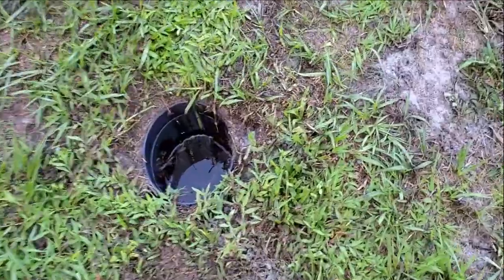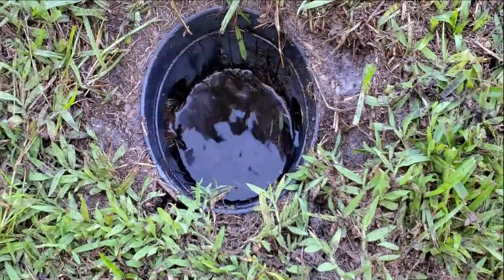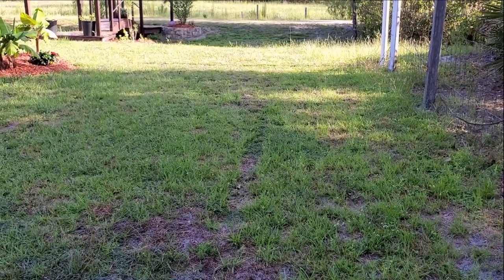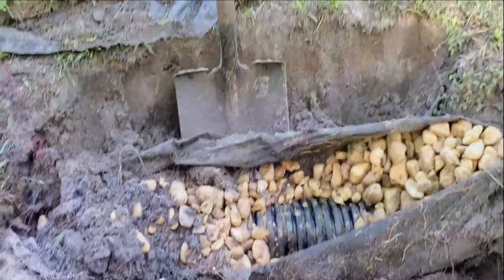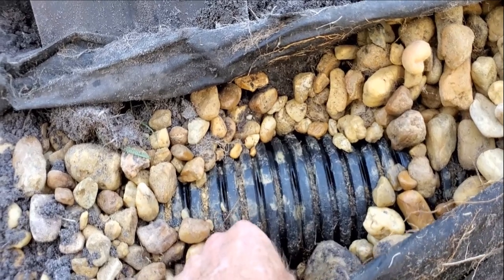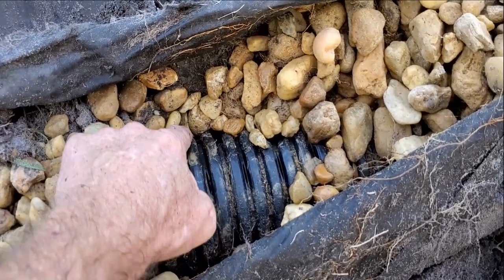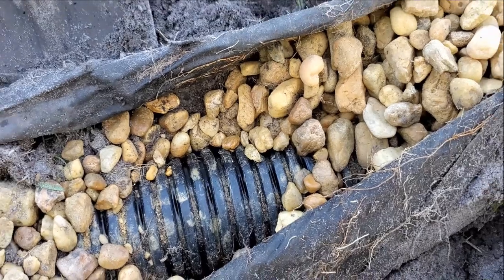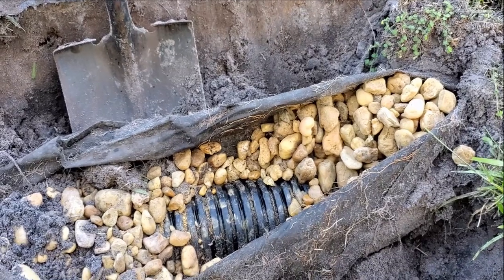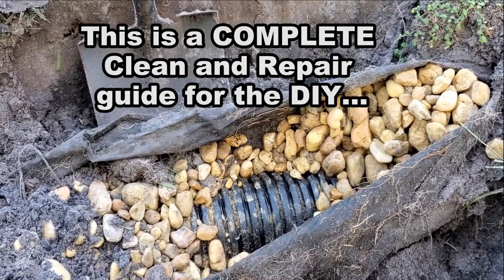Let's take a look inside the catch basin real quick — just a little debris, not bad at all. That thing really did a nice job of cleaning. We went all the way to the end. Now we're going to go to the end and do it from there back to this catch basin. The really interesting note is that as that hose came through here, it cleaned the debris on the outside in the gravel — it actually cleaned that debris. So if you're going to try to clean a French drain, sometimes you've got to use a drain cleaning machine. But if you can get a jetter down through there, it's going to clean not only the pipe but your gravel as well.